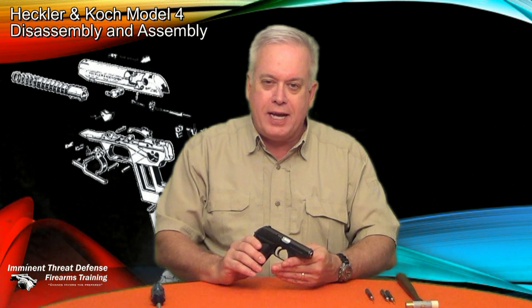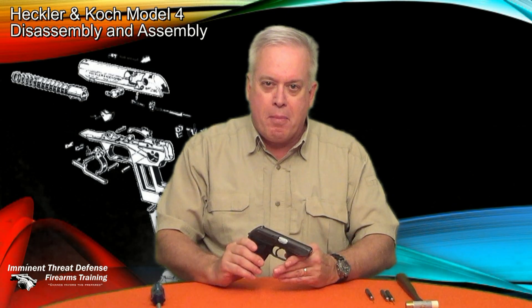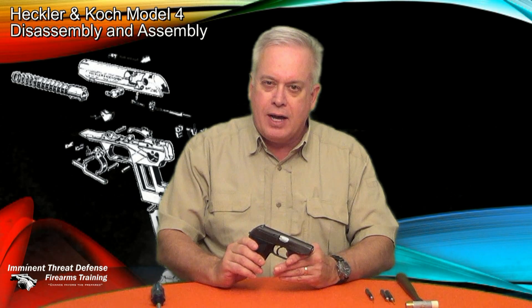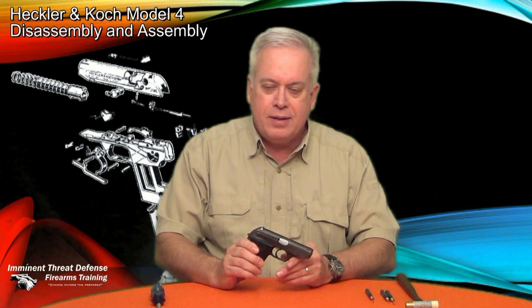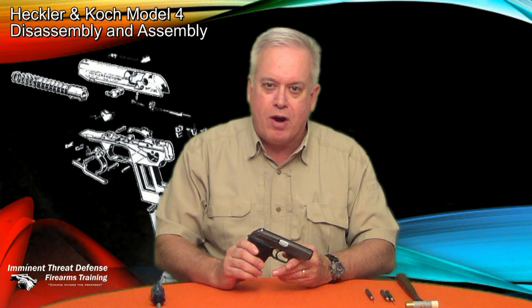Hope you enjoyed that as much as I did — the Heckler Koch Model 4 semi-automatic pistol. I'm Jim Humphrey with Imminent Threat Defense Firearms Training. Join the NRA. Be safe. Enjoy your firearms.